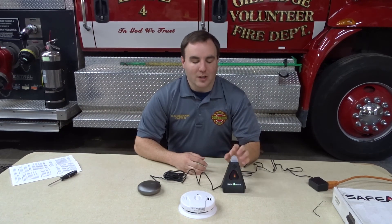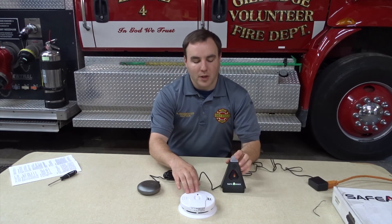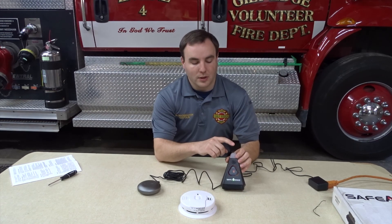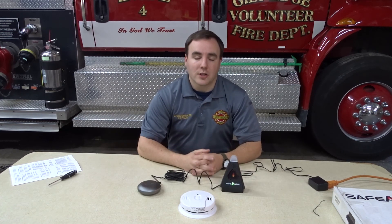The Safe Awake alarm system should be tested once a month, along with your regular audible alarm system. By pressing and holding the center button, the alarm will activate, including the flasher, the low-frequency audible alarm, and the bed shaker for 30 seconds.